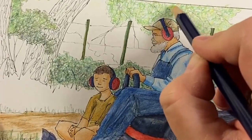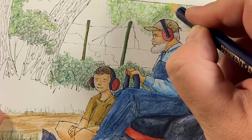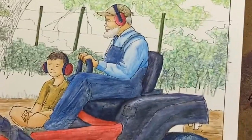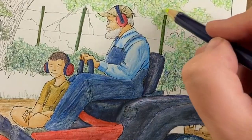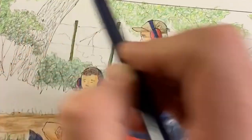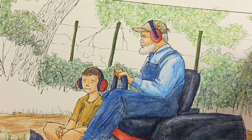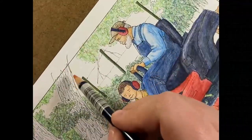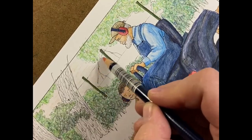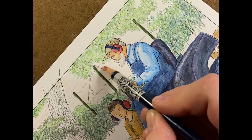Give yourself permission to play a little bit with colors. This is kind of a sherbet yellow color and I'm just adding it in here and there. It's kind of like the tire thing where I added purple and blue to create the tire. It's fun to play around a little bit with your colors and just see what shows up. If you don't like it, don't do it next time; if you do like it, give yourself permission to do more of that. For the field in the back I'm going to try to keep it bright — let's see what shows up.